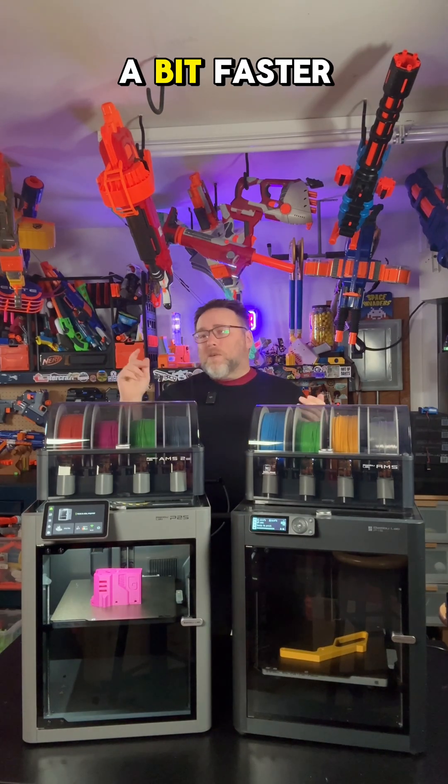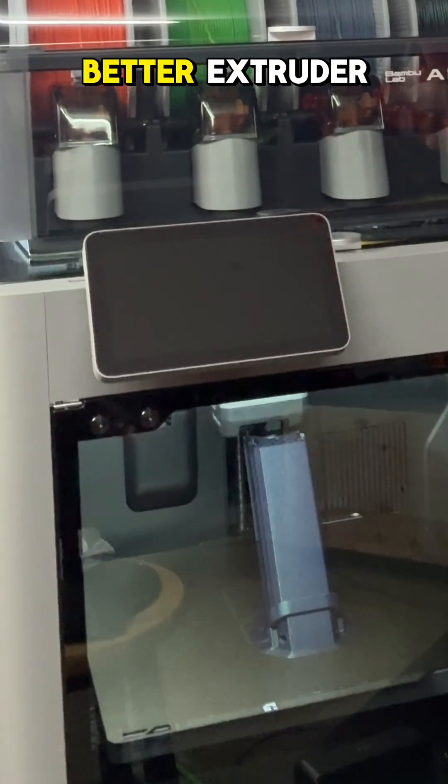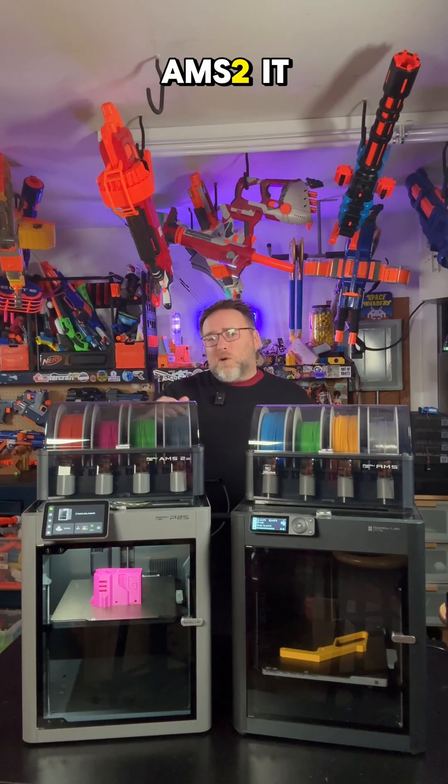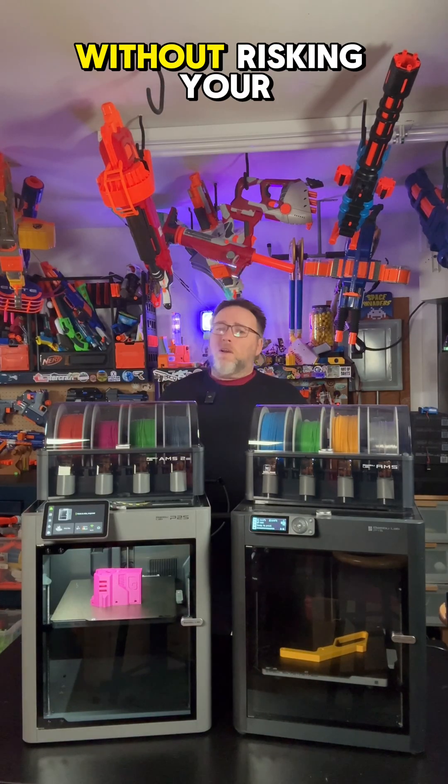The P2S is a bit faster, thanks to a better extruder, better cooling, and better motors in the AMS2. It prints faster and does it without risking your prints.